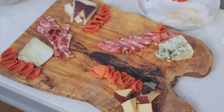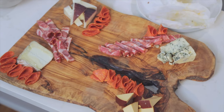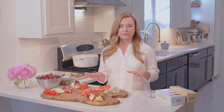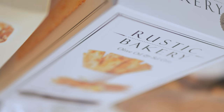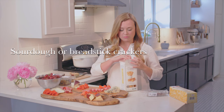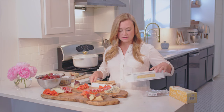We eat with our eyes first, so we want people to just see this and be like, 'Oh, I can't wait to dive into that.' Next, we're going to fill in the board with some crackers. I like to use two different kinds just to give people more choices and add something extra to your board. These are just some sourdough crackers that I picked up at the store. You can use any kind — breadsticks are always a great hit as well.